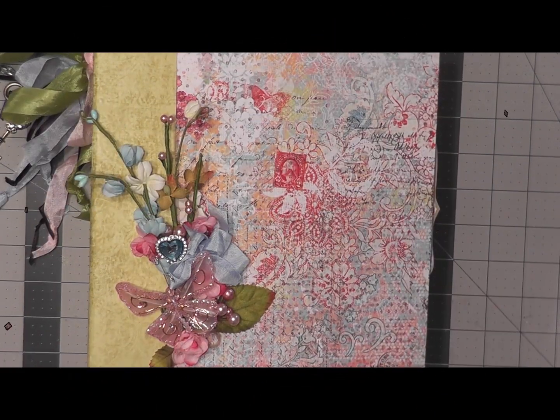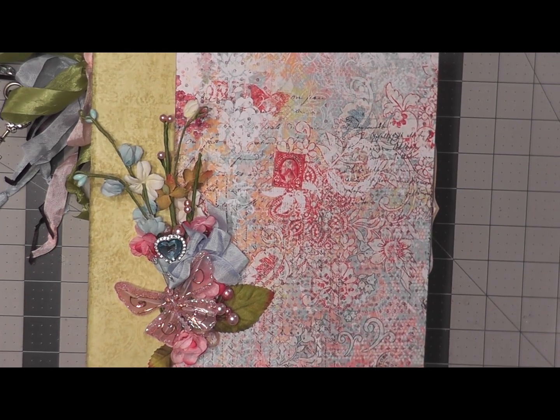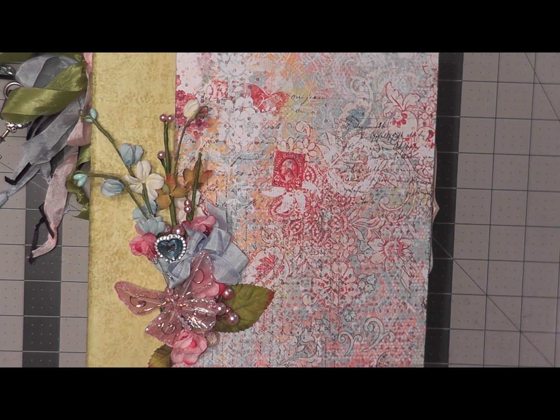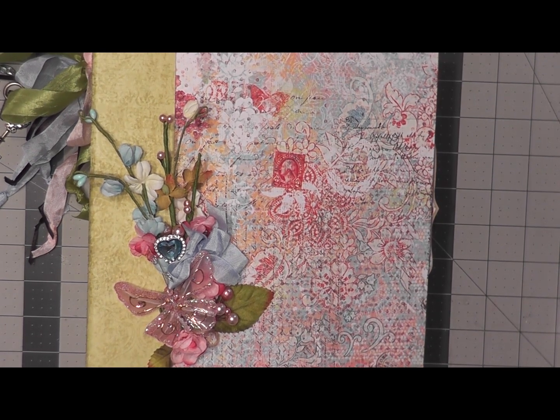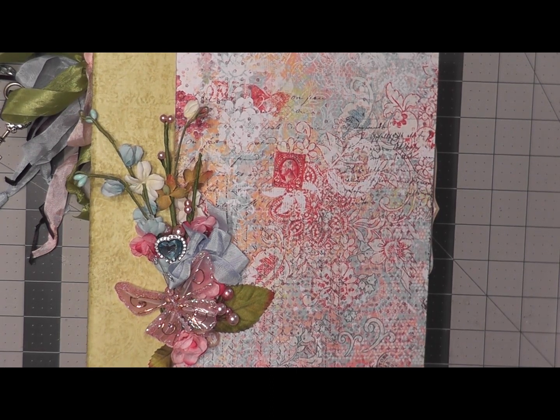Hi everyone, this is Sandy with Sandy's Crafty Creations and this is Finish It Friday. I am happy and excited to share that I have finished this album. I started on it around the first of October, constructed the album, did a few pages and then it kind of got put on the back burner. A couple of weeks ago I decided to start a Finish It Friday segment on my blog and this week I did a little bit each day and finally finished it up this morning.